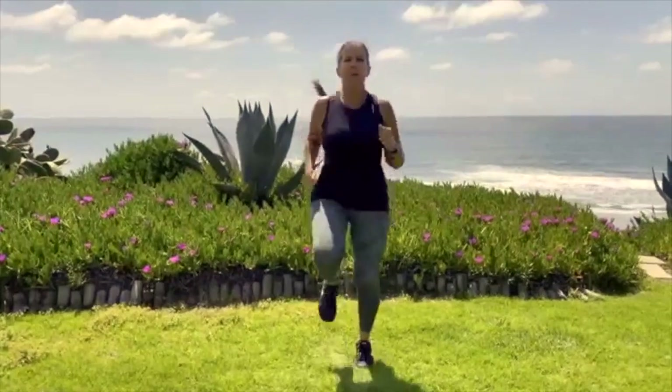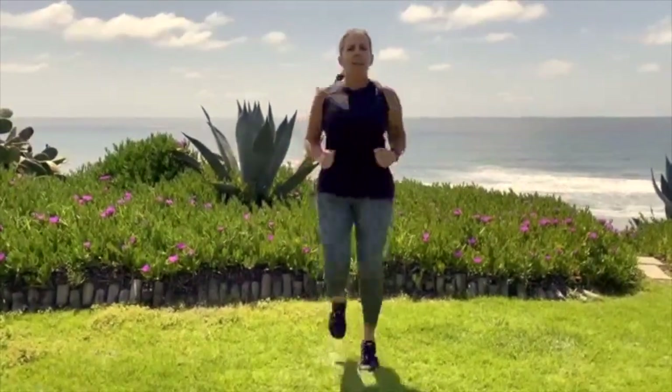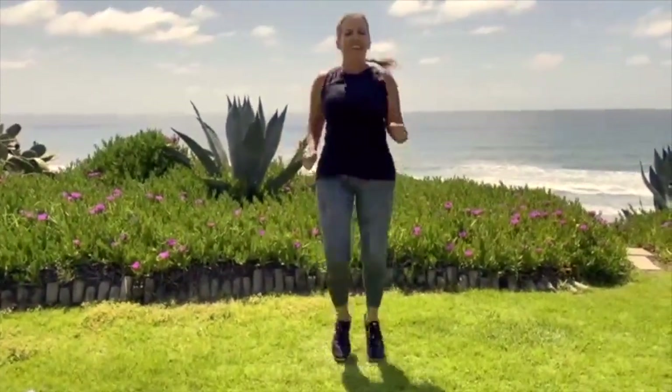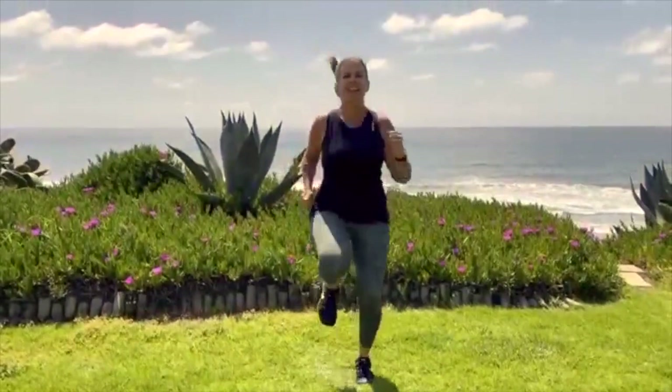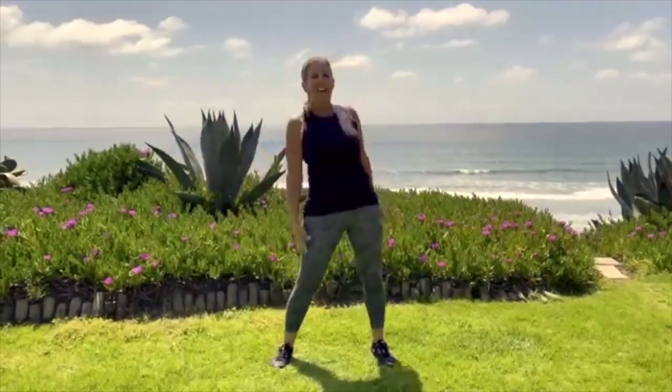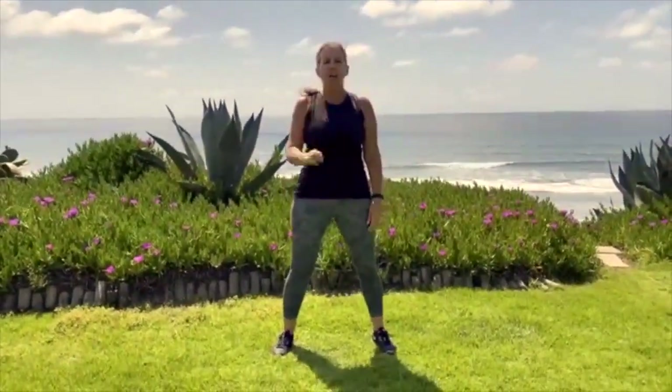Jogging in place — here we go. I'm not really timing myself, I'm just estimating what I think is about 20 seconds. Okay, that's about 20 seconds. I'm going to shake out my large muscle groups now. It's a beautiful day here in Del Mar.